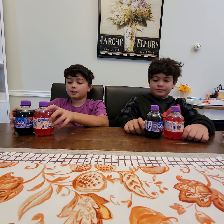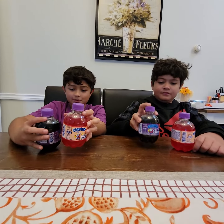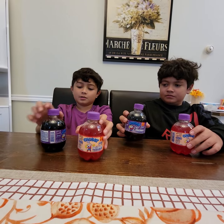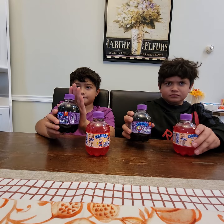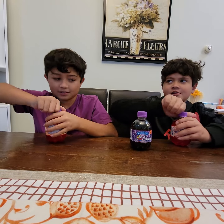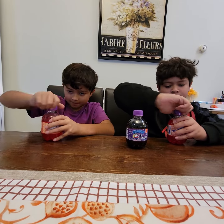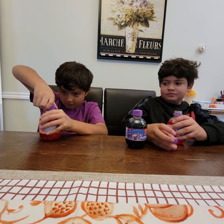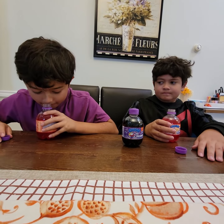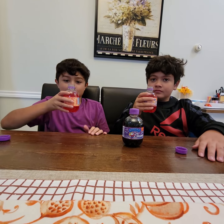Hey guys, we have these drinks, they're called Chubby. These aren't Asian, but we have Tutti Frutti and then we also have Purple Power. We're gonna try Tutti Frutti first, so we each have a flavor. There we go. It smells like a tutti frutti bubblegum, so let's go.